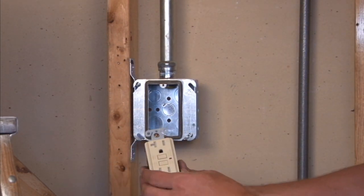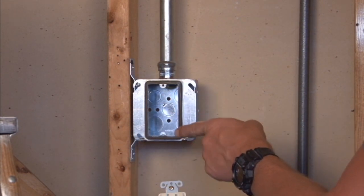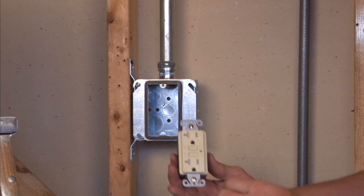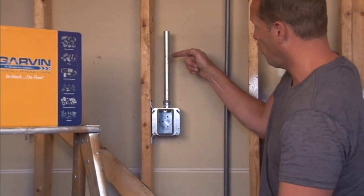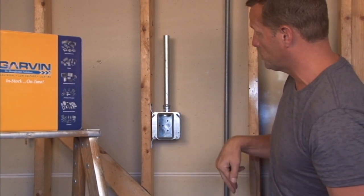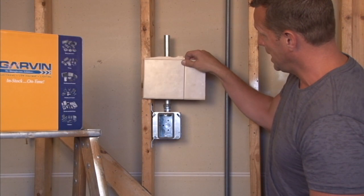The standard screws that come with the device are also tapped to mate with this particular ring. Once your wires and conductors are pulled and pushed back into the box, the drywallers attach their sheet rock or drywall to the wall.